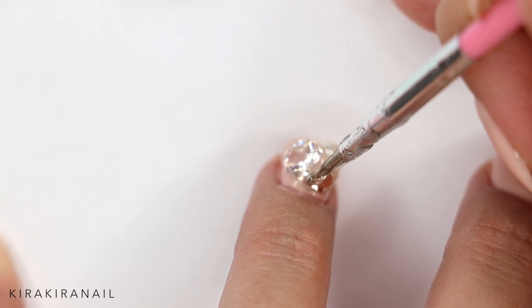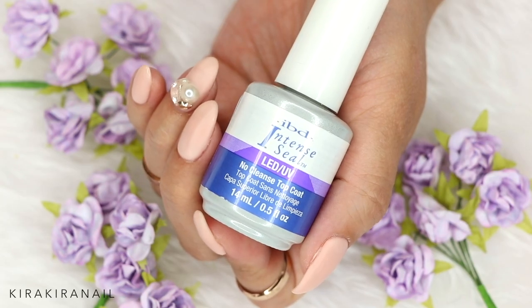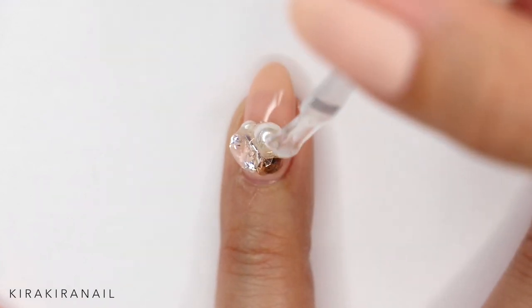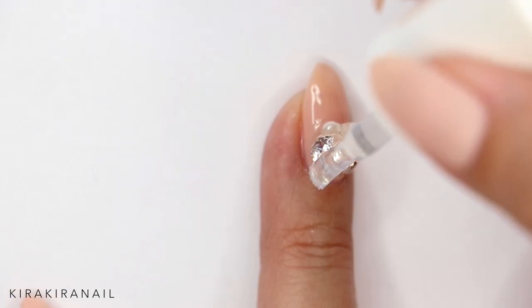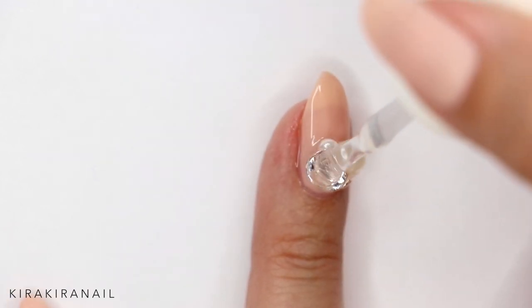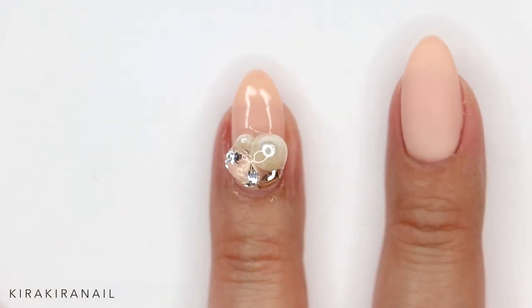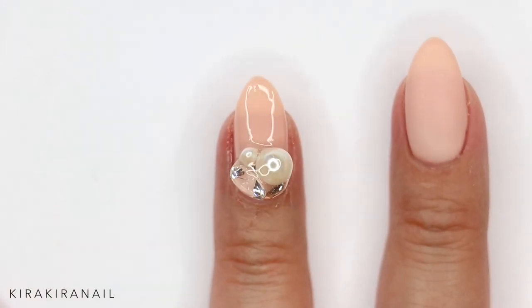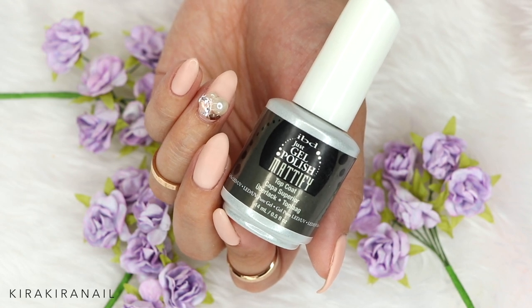I know I will get comments on that, but I love to put a coat of top gel over my jewelry pieces. You don't have to do that if you don't like it — I just feel like it helps them to last longer in my opinion. I don't mind the look of having a top gel over it.